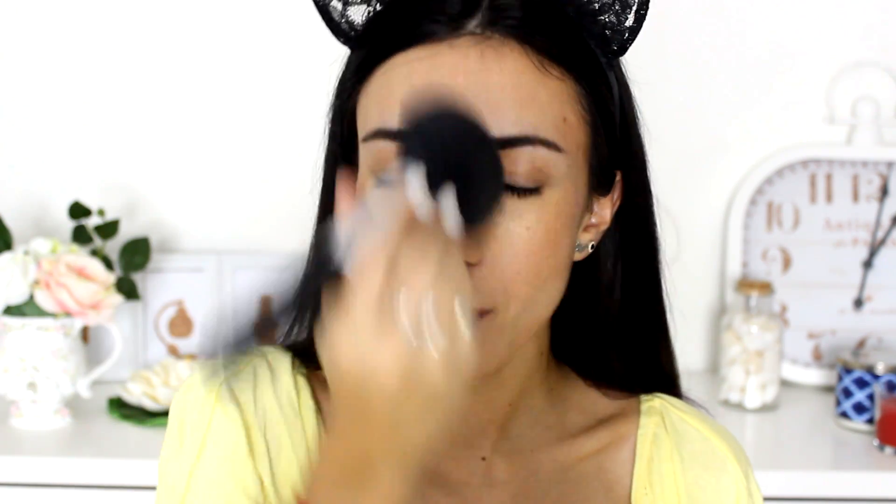Now I'm starting with powder products. First I'll set with a base all over my face using the Maybelline Fit Me powder — this is close to my natural face color. You could use a powder a little darker than your natural skin tone if you want to take it a step further. With the Sigma F20 big fluffy powder brush, I'll apply it all over my face — not too much, because I don't want to take away from all the cream products underneath, just enough to set them in place.